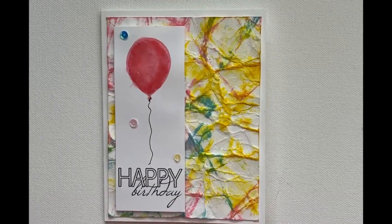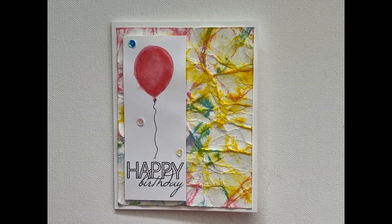Here's a quick close-up of each of the cards we made today. Thank you so much for being here, have a wonderful day, and I will see you all again soon.